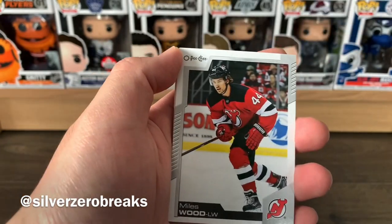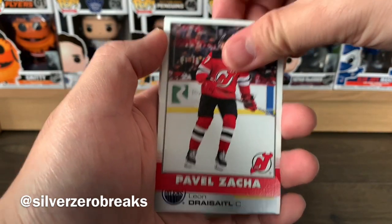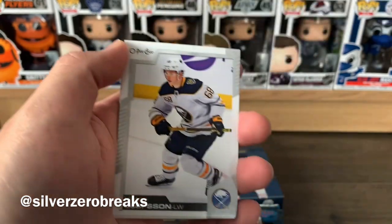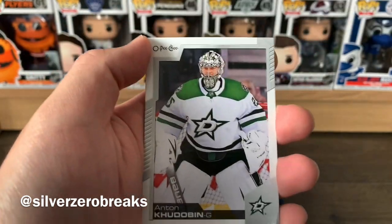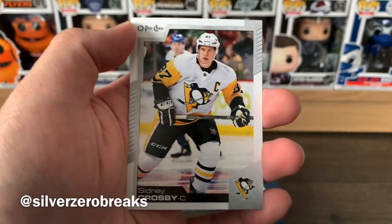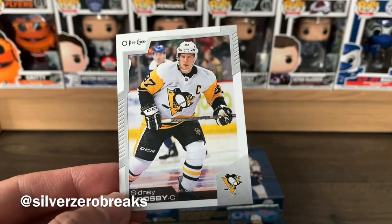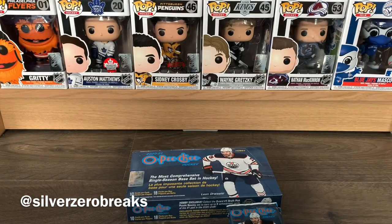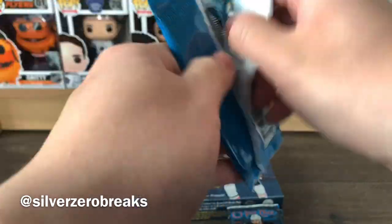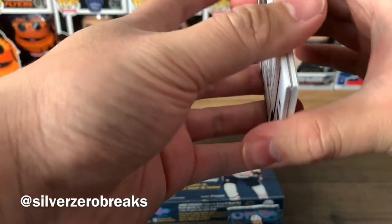We got Jonathan Toews, Dougie Hamilton, Malcom Subban, Dmitry Kulikov, Sam Reinhart, a retro of Pavel Zacha, and a league leaders card of Leon Draisaitl in points. We got Victor Olofsson, Anton Khudobin — I love that clip of them handing him the medal after winning the conference final — and Sidney Crosby to finish that pack. 'We're not going home' — I love that clip, I can re-watch it all the time.